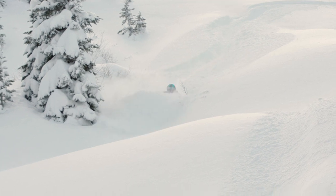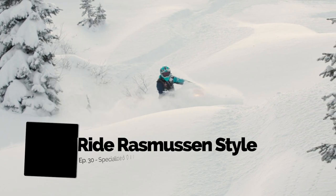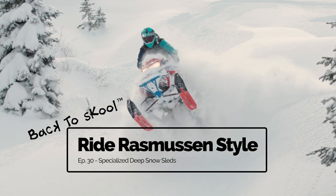Hey guys, Brett Rasmussen here. Today I'd like to review details about the new specialized deep snow sleds that are on the market today. If you're new and or returning to the sport, these are things that you might not expect.